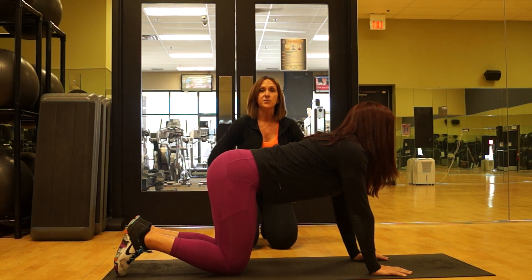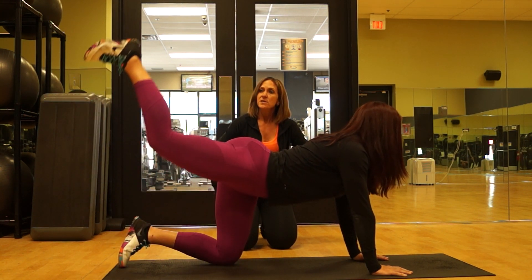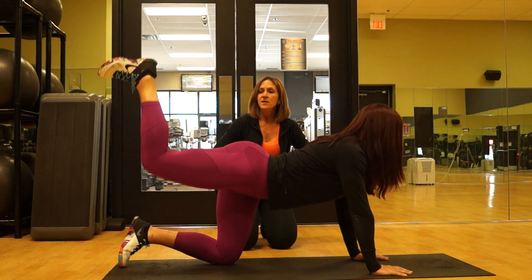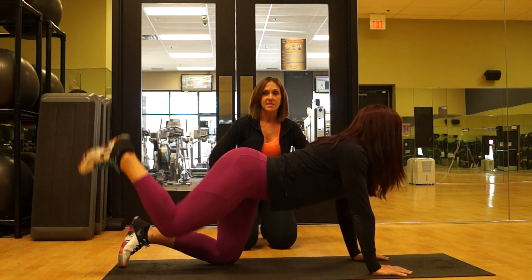She's going to start with one leg, leading with her heel. We're going to do kickbacks — she's going to bring it straight up, engaging the glute at the top each time, coming all the way back down. We're going to do that ten times.